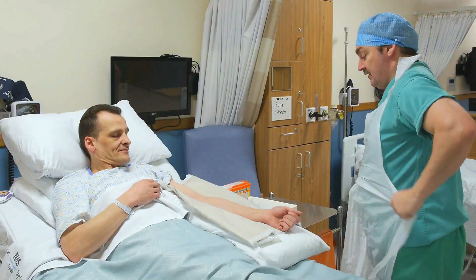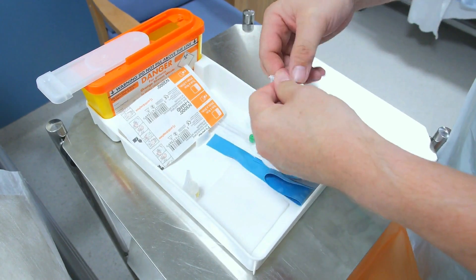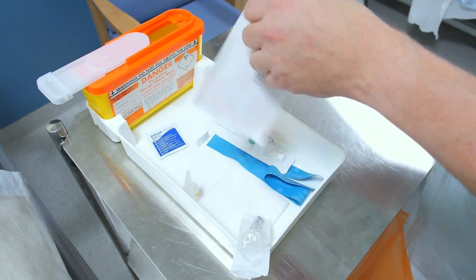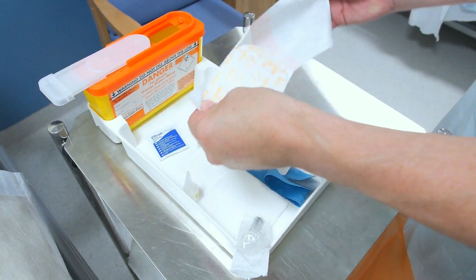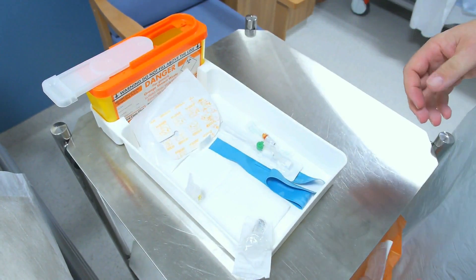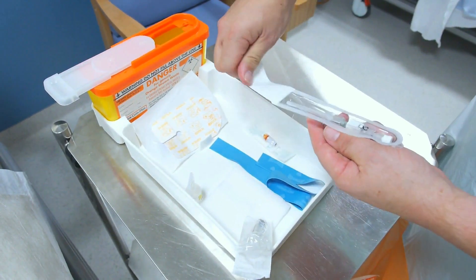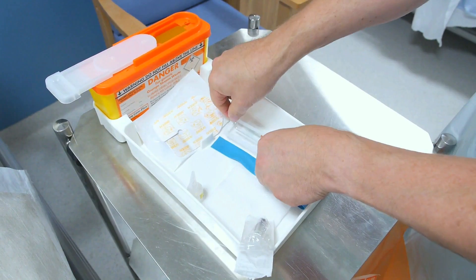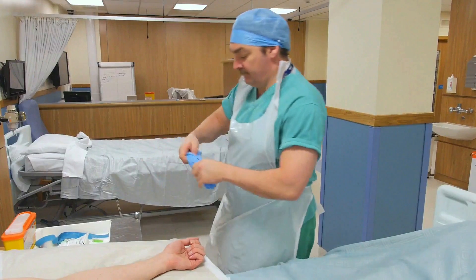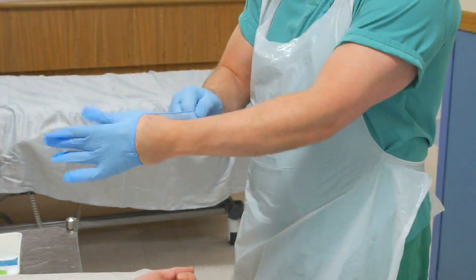Having prepared the patient, don a disposable apron and ensure all the necessary equipment is in position. It's important to be organised, so open and prepare a syringe and then a sterile waterproof dressing. Ensure you have the correct size of cannula for the patient's age, the reason for insertion and their condition. Prior to cannula insertion, don a pair of well-fitting gloves.